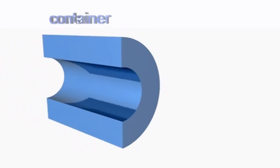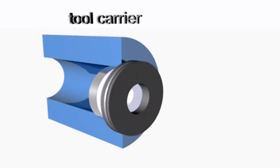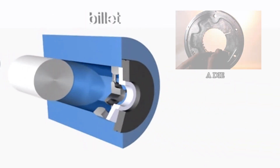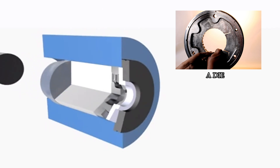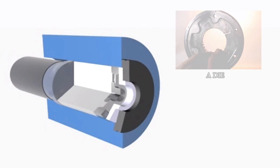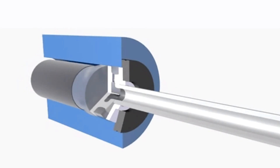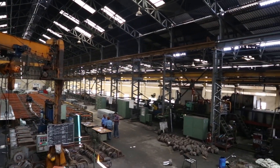Aluminium extrusion is the process of using high pressure to force aluminium material through the shaped opening of a steel die, creating an aluminium profile or shape. Let's take a look at the process.